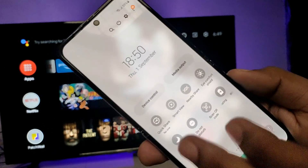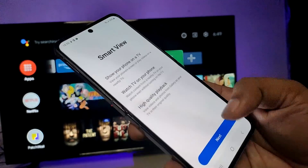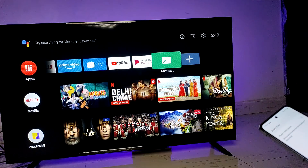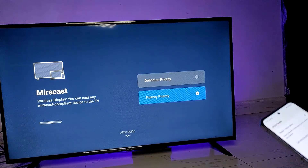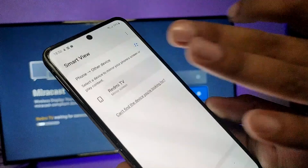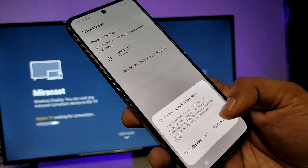Then choose Smart View and click on the next option, then continue. On the TV, enable Miracast. Now you can find your TV on the list — choose your TV and click Start Now.